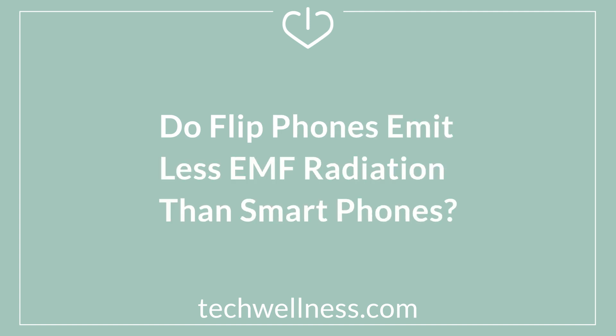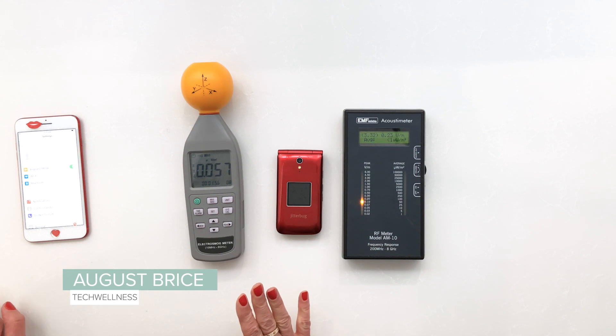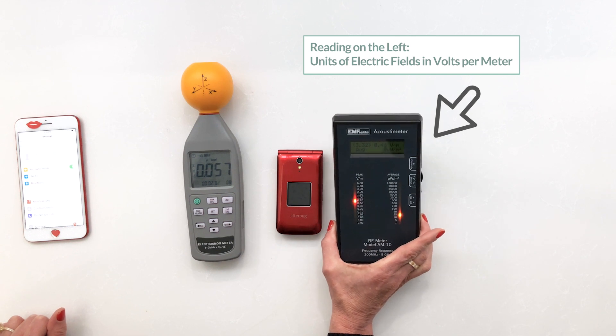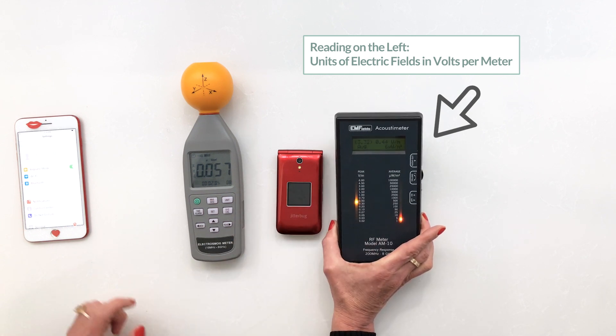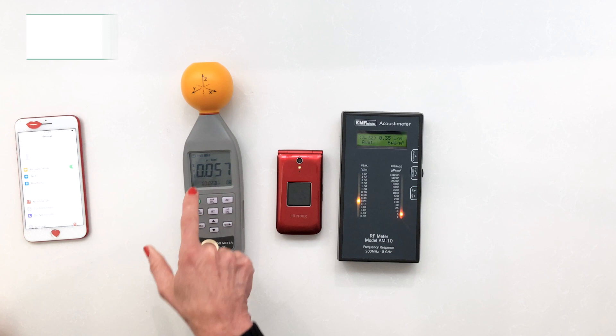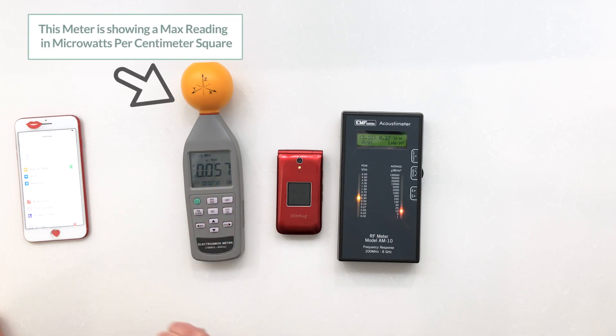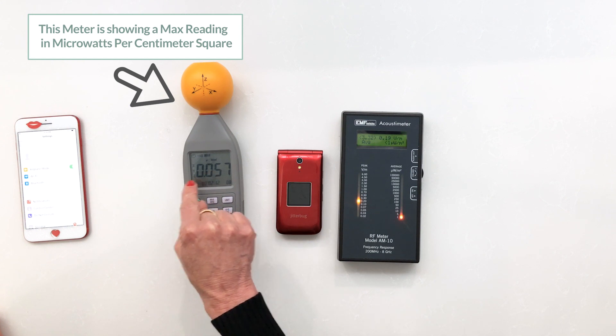Hey tech wellness fans. Today we're measuring the level differences of RF radiation, or wireless energy, coming from a flip phone and an iPhone. We've got this meter that I like because it makes noise and gives you a visual readout, and this meter which allows us to see the maximum power density of RF radiation in a numeric form.